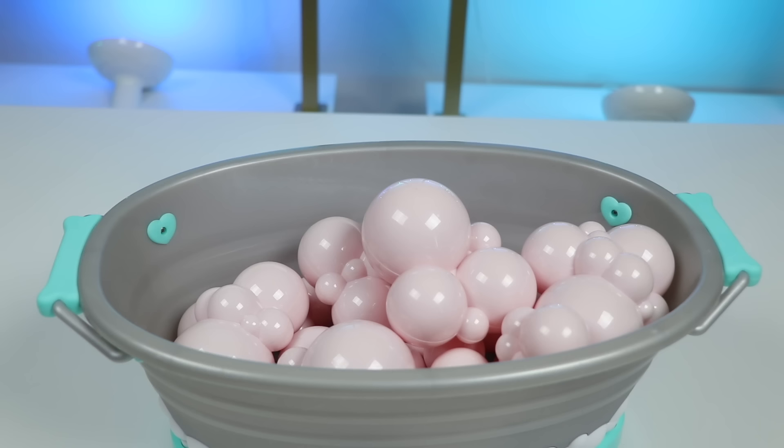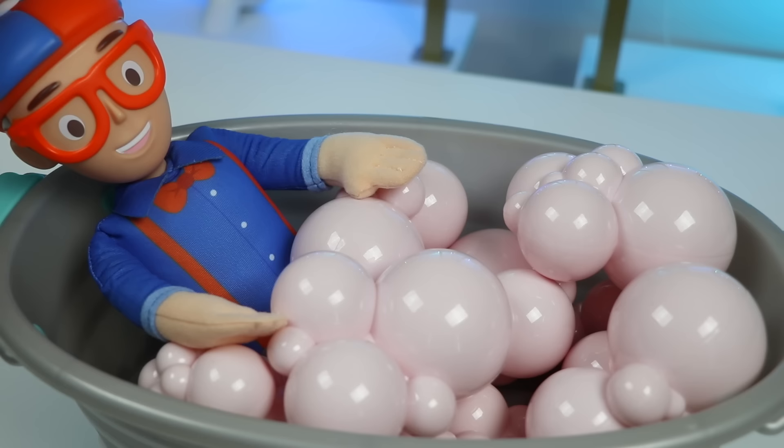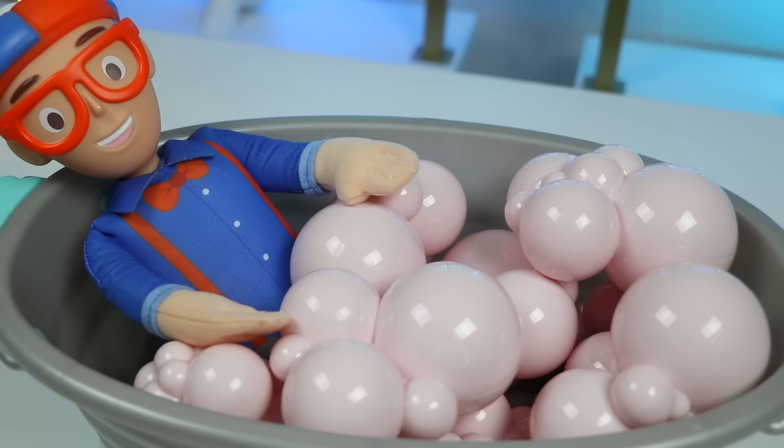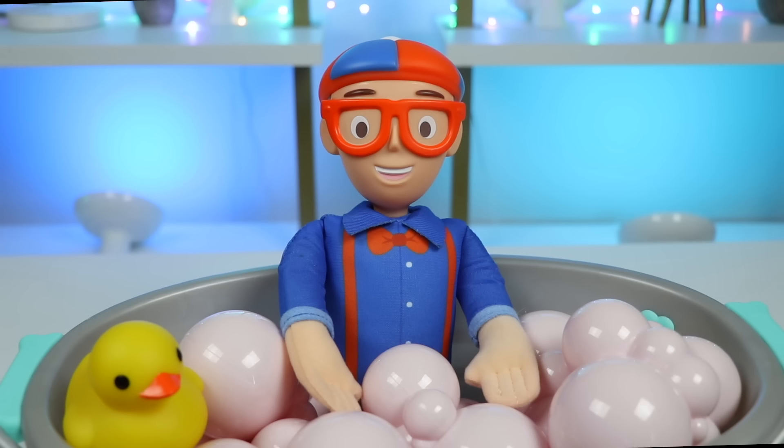Nice! Okay, Blippi, your bubble bath is ready. Be careful — we don't want any of the water splashing. Enjoy! Wow! This bubble bath is amazing. Thanks, Awesomer Pop. I'm missing my cute rubber ducky though. Can you grab that for me, please? Yep, here it is, Blippi. Time flies when I relax in the bubble bath, but I think it's time to wrap things up here. Can you help me out?